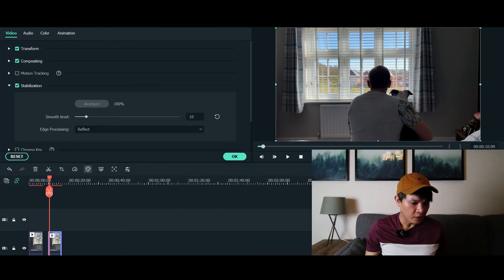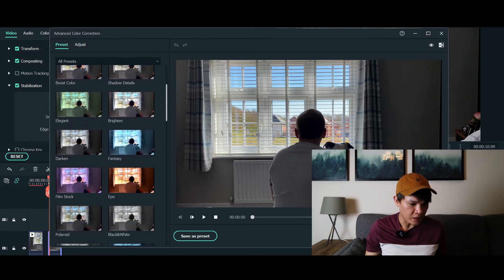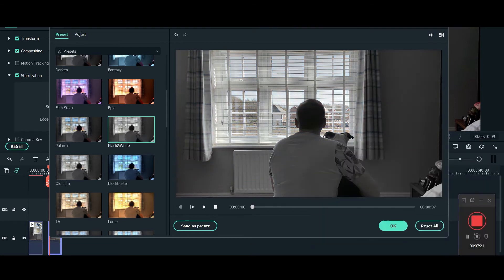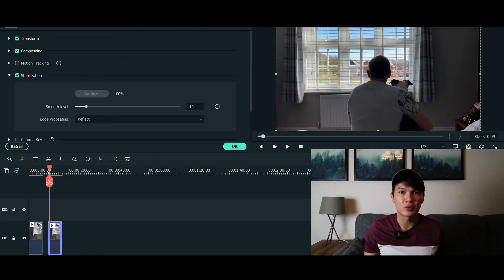Double click the video and go to advanced color tools, then go to color correction. It will take you to this window here which says preset. Look for the preset called black and white, click that to apply it to your second video, and then click OK. As you can see, the second video is already black and white.